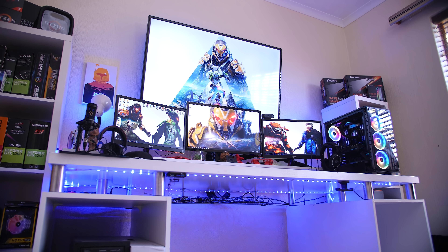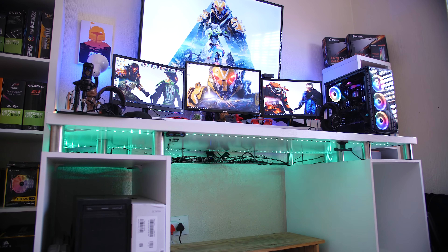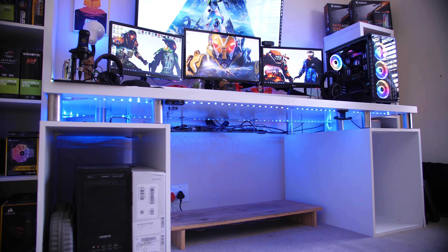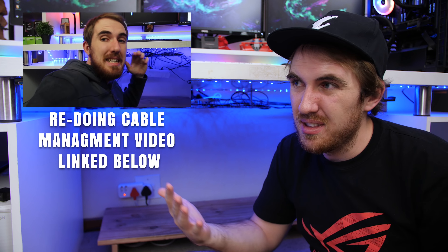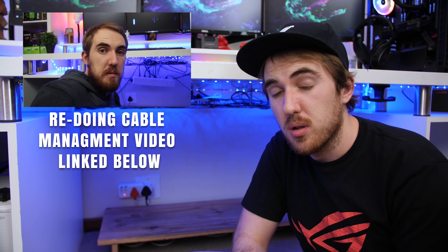So starting off with our first point, and that is cable management. This is probably the most important part to make your setup look better. If you have a great setup with crazy hardware and everything but your cable management looks awful, your entire setup is going to look awful. If you don't really have that great of a setup but your cable management is at least good, it's going to help out a lot.